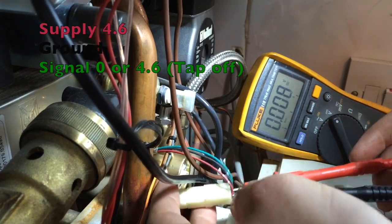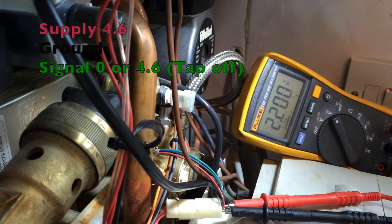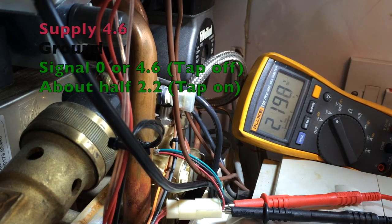We have got nothing on the green now. Let's run a tap and see what happens. There we go with 2.2 volts. And if I check on the front of the boiler — the boiler now knows that we have got hot water demand on.